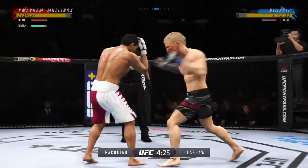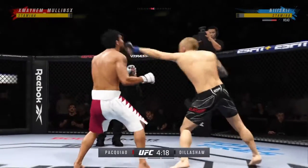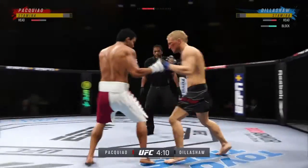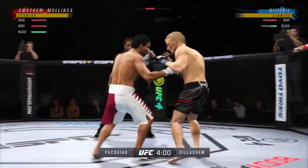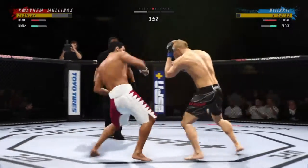Dillashaw gets caught with that punch. He got tagged by that combination. His coach said on Thursday to us it has to be punches and bunches — it has to be volume. And his student has certainly followed up on that. So much volume, but the accuracy — the accuracy of this fighter is truly unbelievable. He's mixed it all up.